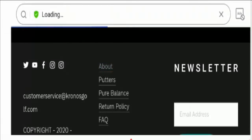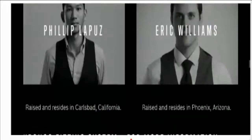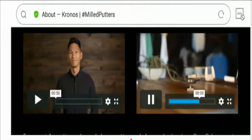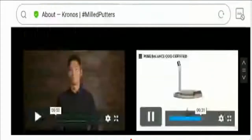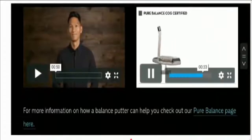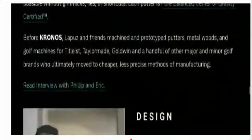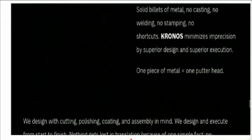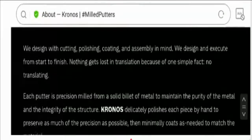Now let's take a look at the About Us section to know more about this website. Here you will find some videos related to the product information and specification. They have also mentioned their mission, the design of the putters, the mechanism, process, etc.